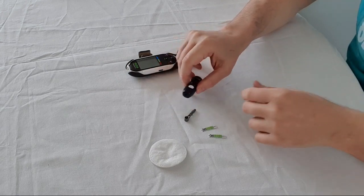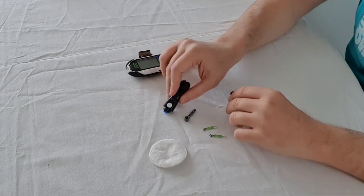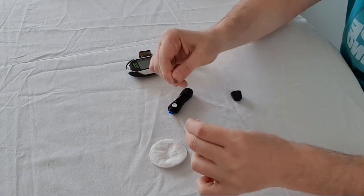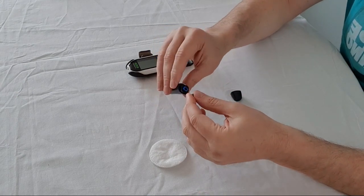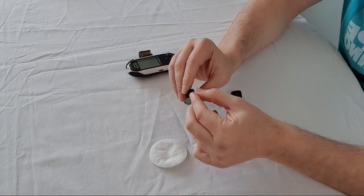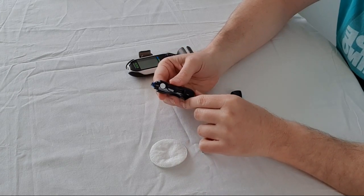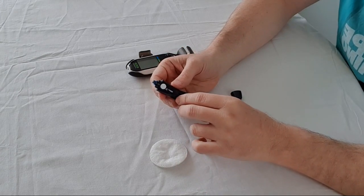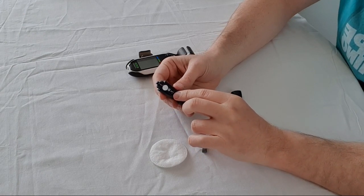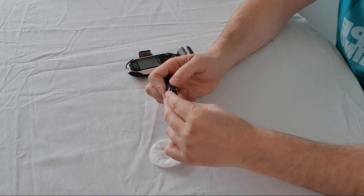The next thing we want to do is load up the lancet. Take the needle, twist that end off, and put it in. Alternatively, the safer way is to place it in there first and then twist it off, which is what I actually recommend. Then you load the device by pulling this back, which locks the needle into position, and then place the protective cover back on top.